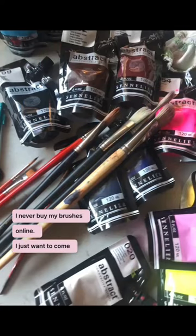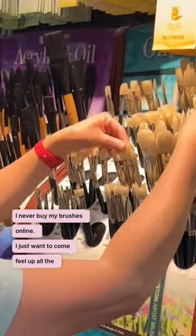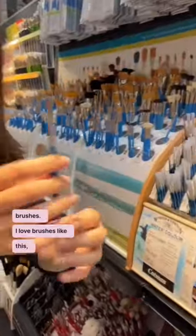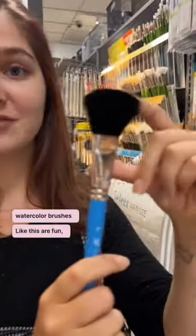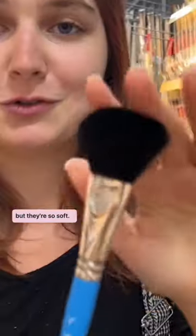I never buy my brushes online — I just want to come feel up all the brushes. I love brushes like this with a point. Watercolor brushes like this are fun. I've barely used them, but they're so soft.